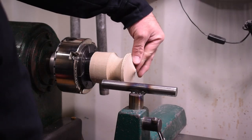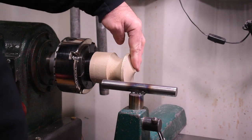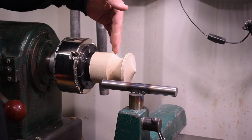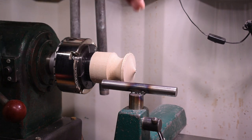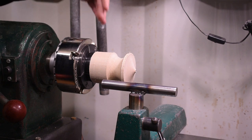Now that I'm happy with the shape and the cut finish of the bottom of the top, I'm going to bring the tail stock back up, re-secure the part, and then hollow out the rest of the middle and create the handle. You always want to use a tail stock whenever you can when turning, especially when taking heavy hollowing cuts so that the part is stabilized and doesn't break.